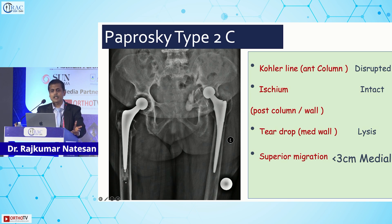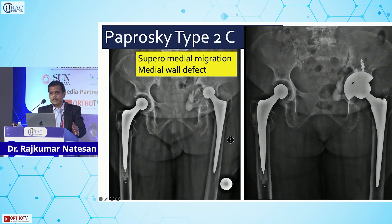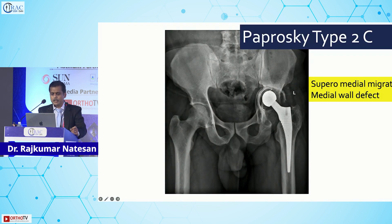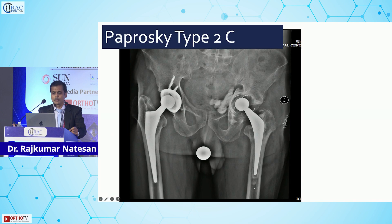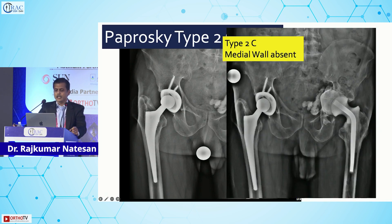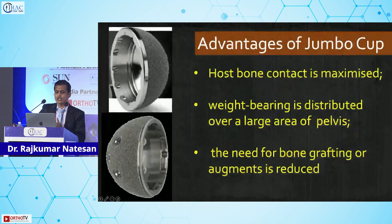Type 2c is a touch-and-go situation — you might get away with it or you may not. You have to be very careful because the migration is medial: supramedial migration with a medial wall defect. Be careful that it doesn't go too superior or create a high hip center. With bone grafting medially and lot of screw fixation, it can work — but the third point of fixation may be slightly compromised.